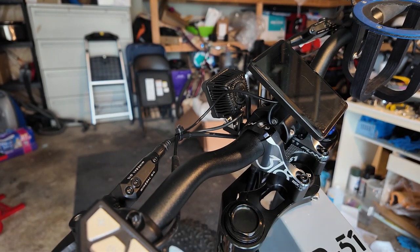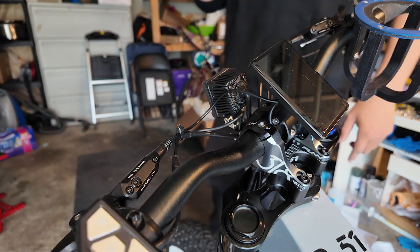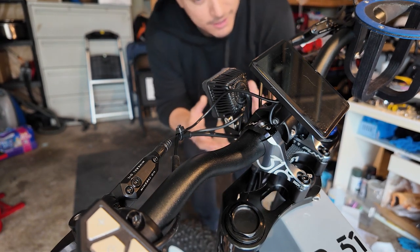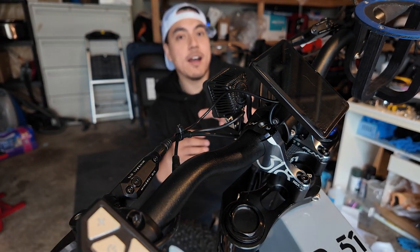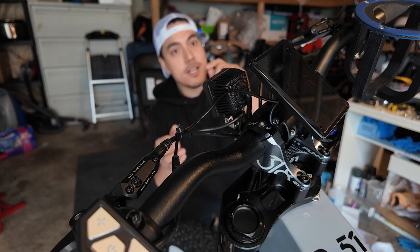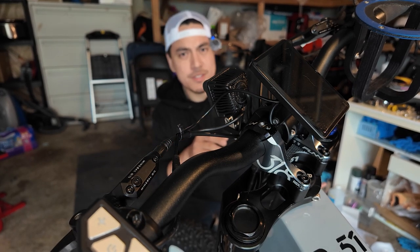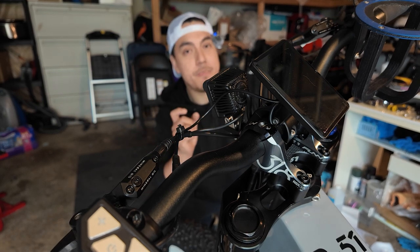The next step in the process is to plug everything back in — your motor cable, then your pedal assist cable. I just did that off camera. I'm not going to tighten everything up until I ensure that everything is good to go. Next up is to swap out the display — unplug the old one, plug in the new display, and if everything works properly I'll remove the old one and put on the new one.